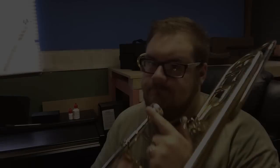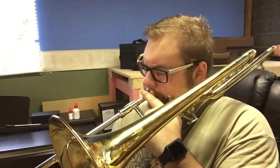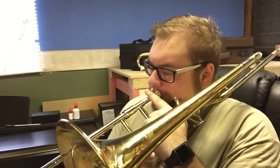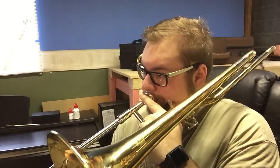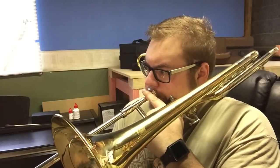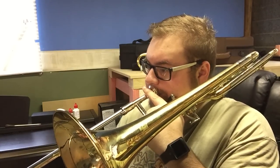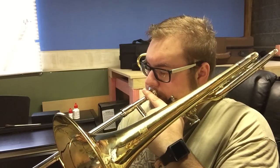What I'm going to do now is demonstrate the tonal differences on these trombones. That same phrase sounds like this on the soprano trombone.